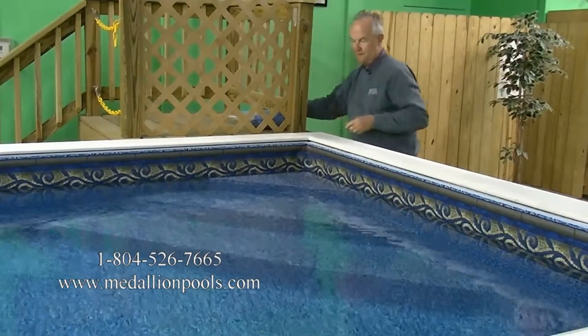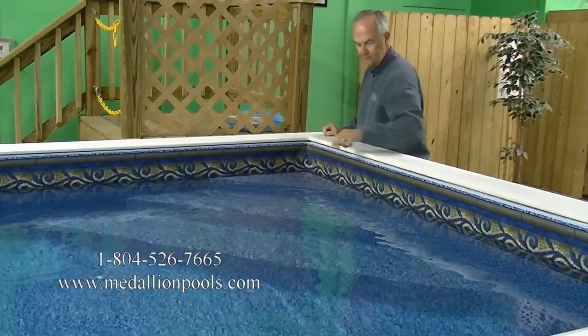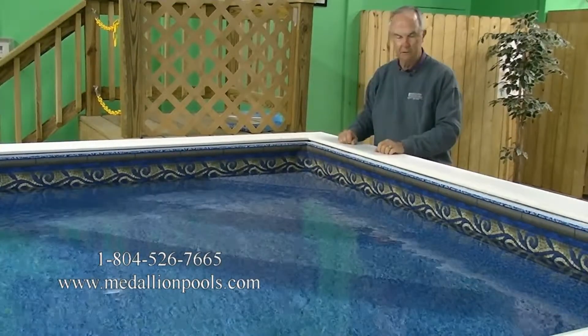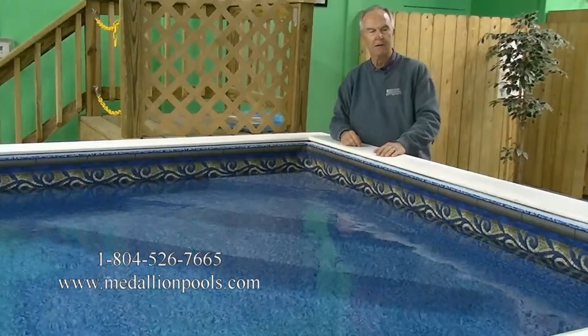The step is approximately three feet two inches out from the corner, and the bottom tread is approximately eight inches across. It makes it ideal for the person looking to enter and exit their swim spa easily without having to install a ladder.